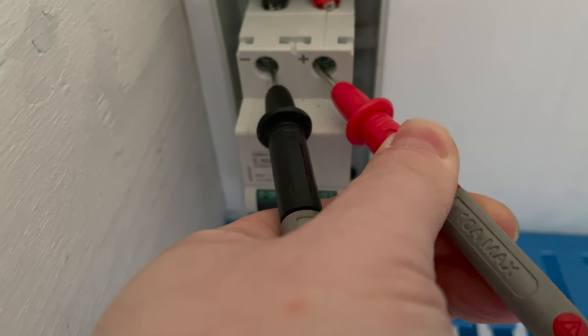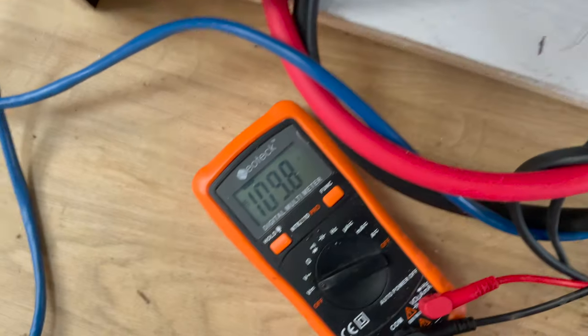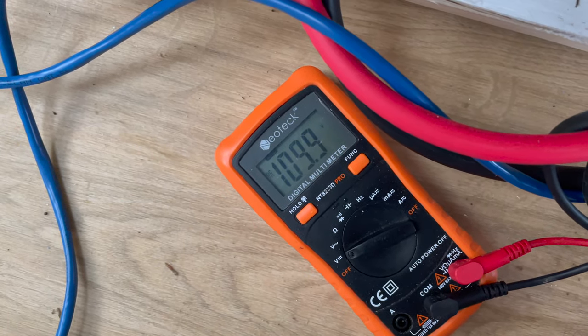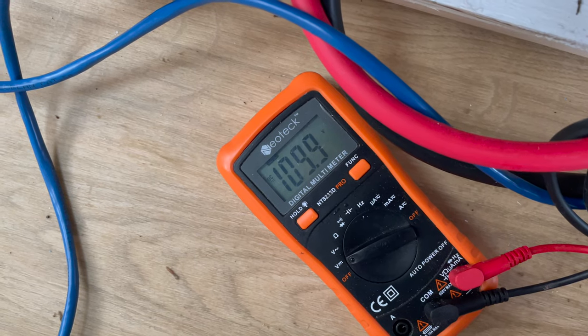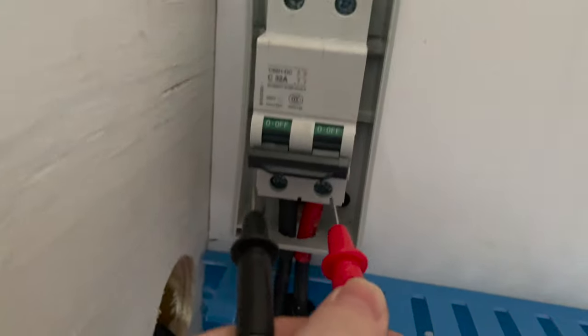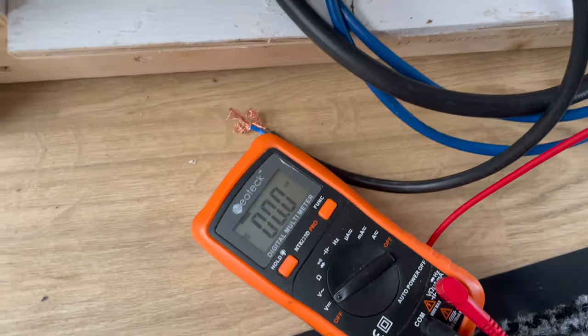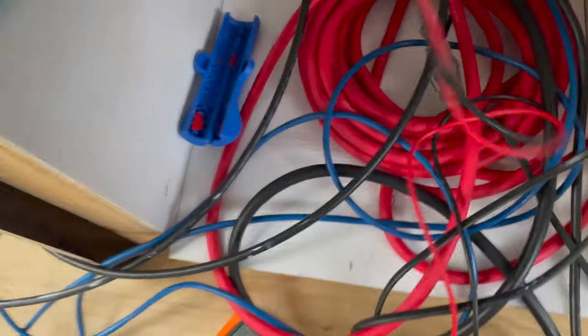Reconnected, multimeter on, and we're going to test. We've got 109.8 volts at the top — 109.9 volts. And at the bottom, after the breaker, we should have nothing. Confirmed — it checks out okay.